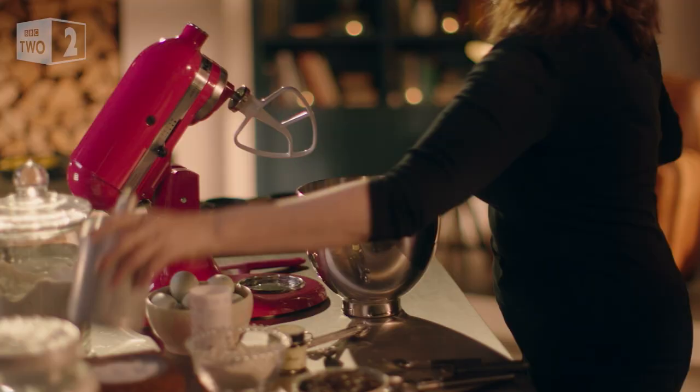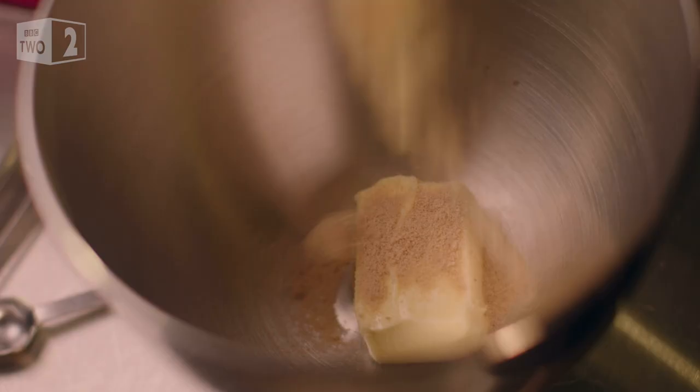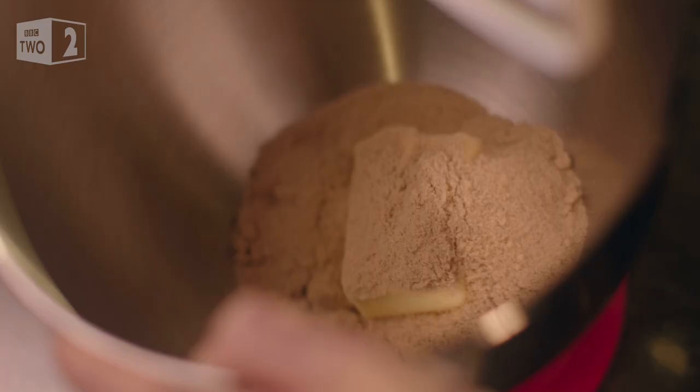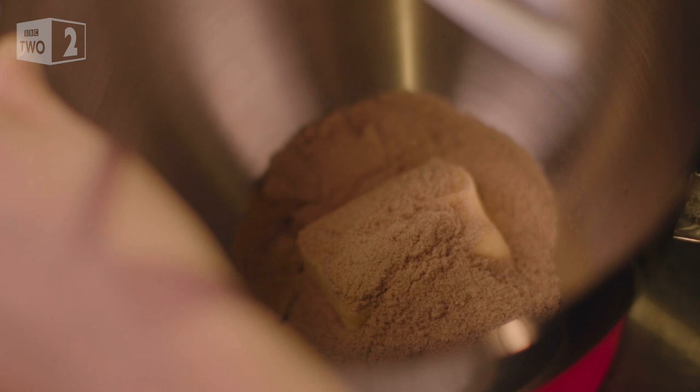These are incredibly easy to make. You need soft unsalted butter to start off with, which you beat together with soft light brown sugar. This brings a bit of goo to the texture along with caramelly sweetness. I'm using a mixer, but a bowl and a wooden spoon would be just fine.